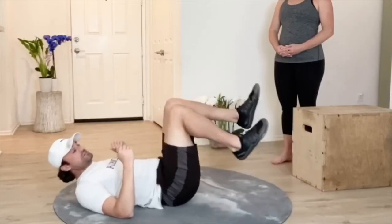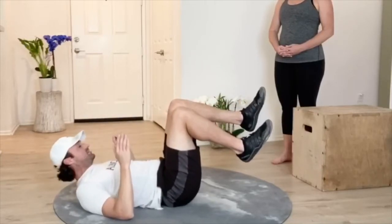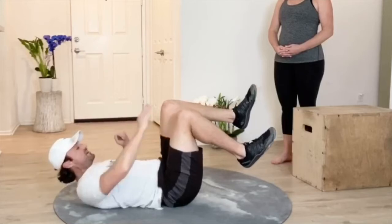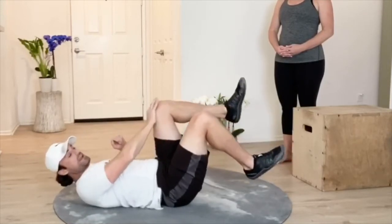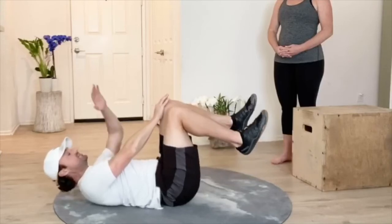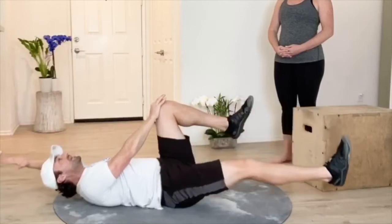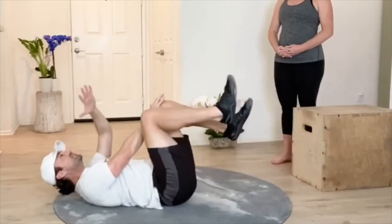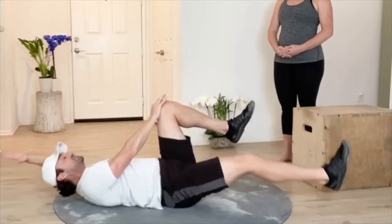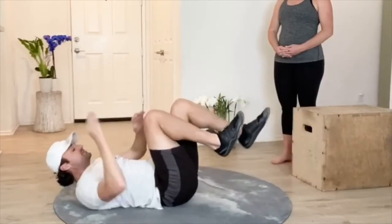From there, we can go into a dead bug. What we're going to do here — I like to use the counter pressure version where you take your right hand on your left knee and we're pushing our knee up and our hand down, creating that nice internal tension. Then we're extending our opposite arm and leg all the way back in a nice smooth coordinated effort, making sure we're getting nice and close to the ground without touching. We do that on both sides.